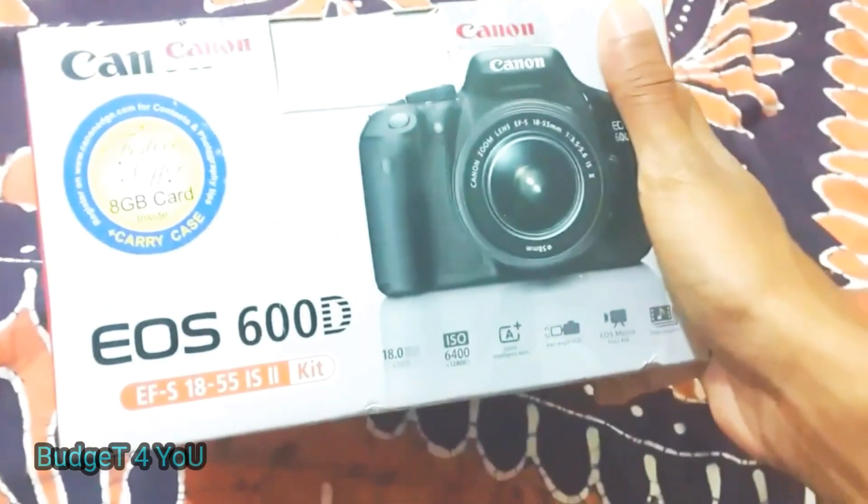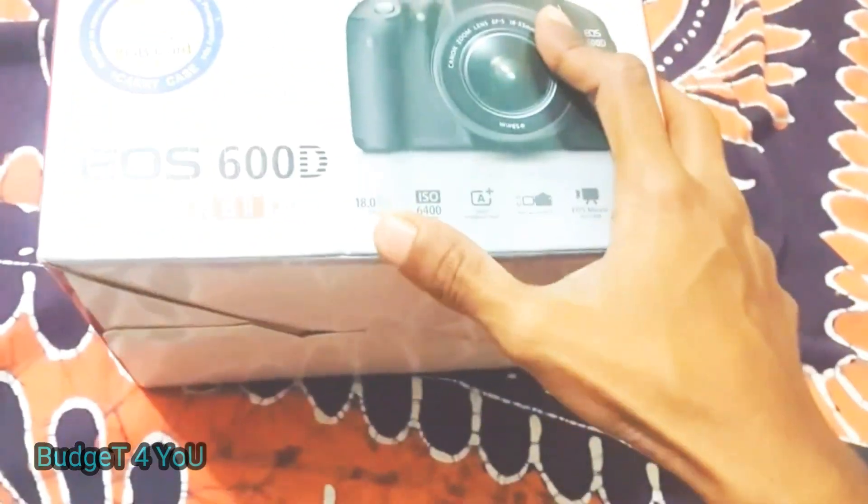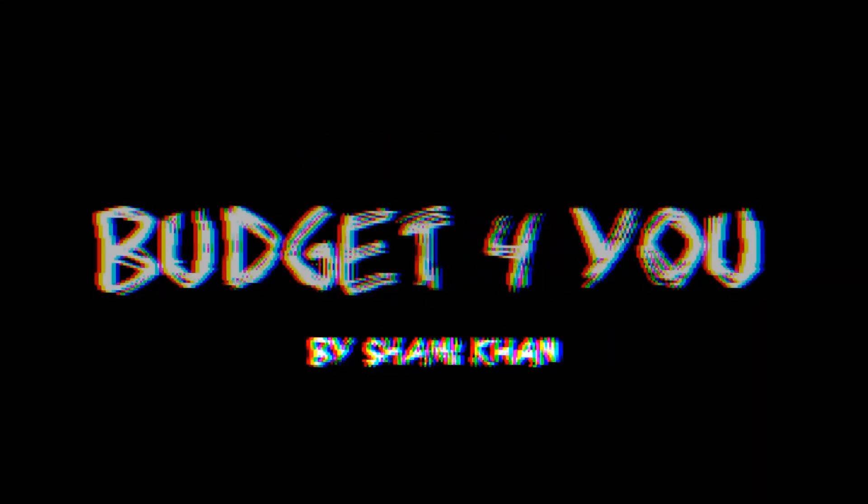Assalamu alaikum guys, it is me Sami Khan and welcome to Budget For You. So guys, without wasting any more time, let's get started with the unboxing of a Canon 600D.